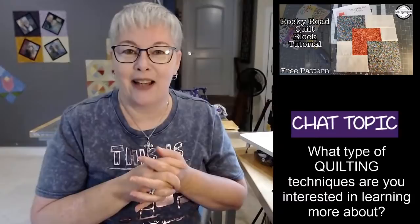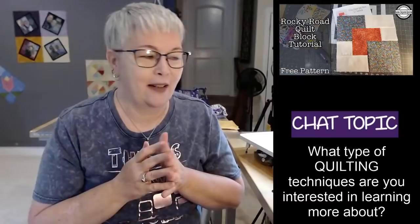Even though there's several pieces for this block, it is pretty easy sewing. And I'm going to walk you through all the steps in today's video. Today's chat topic: what type of quilting techniques are you interested in learning more about?